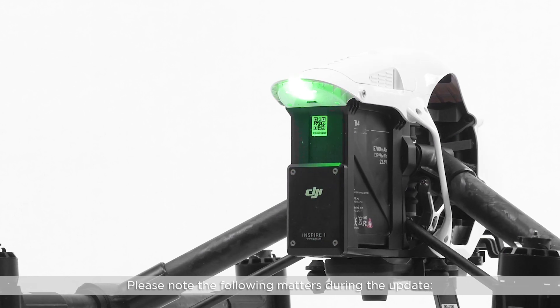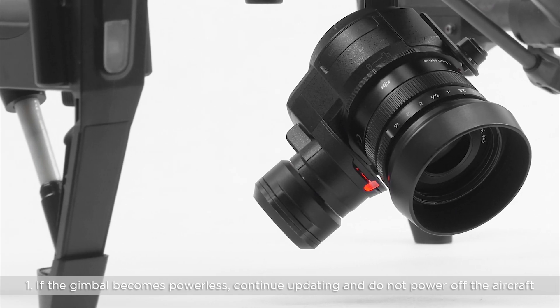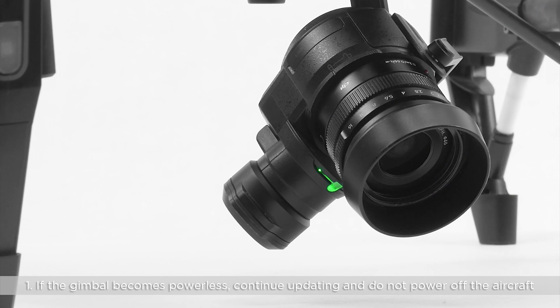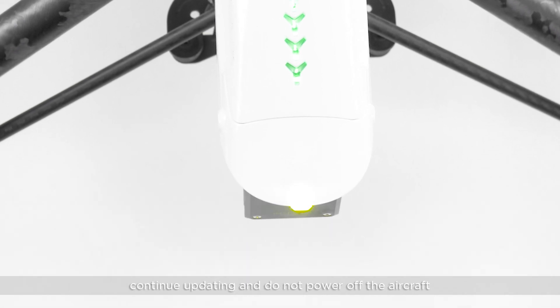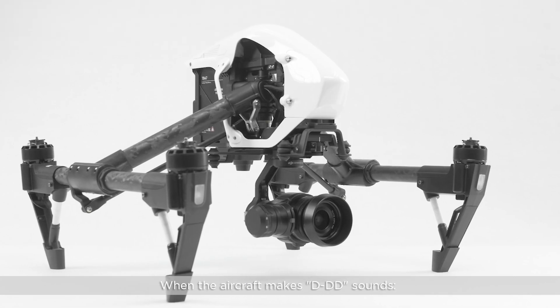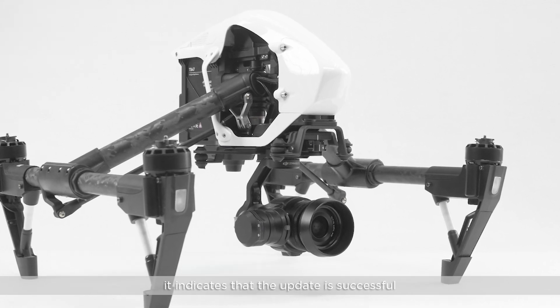Please note the following matters during the update. If the gimbal becomes powerless, continue updating and do not power off the aircraft. If the rear LEDs turn on or off intermittently, or the color of the LED changes, continue updating and do not power off the aircraft. When the aircraft makes a DD sound, it indicates the update is successful.